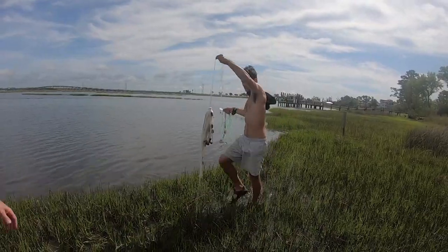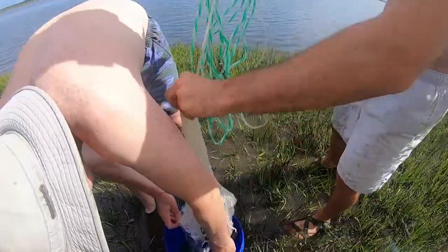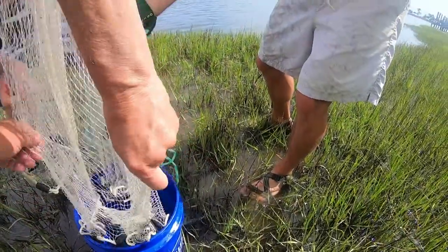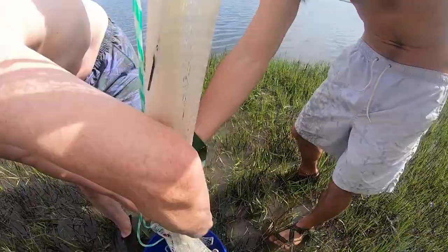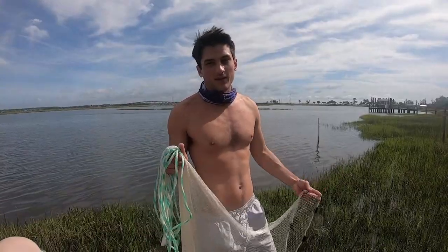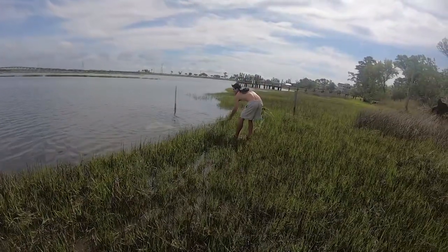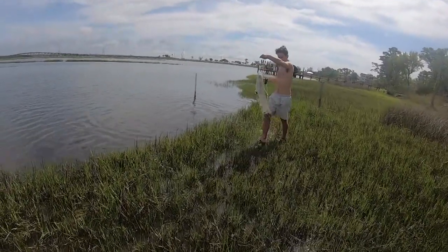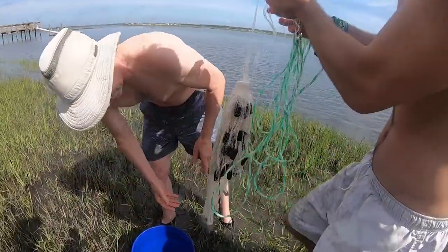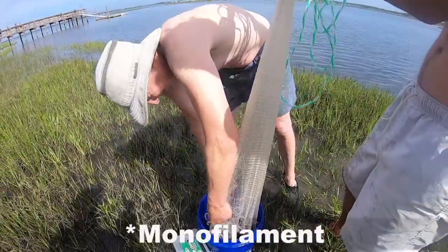Oh yeah, you got one man — that's a generous sized one right there. I think I got about five that time. Make sure you check your regulations on how many shrimp you can catch and if you can use a cast net or not. Oh yeah, I got three or four in there. We're finding them now. See how that cloth net just grabs them? With nylon you ain't gonna catch those shrimp.